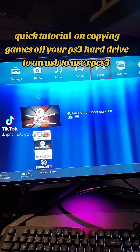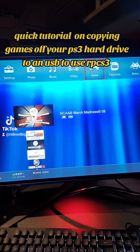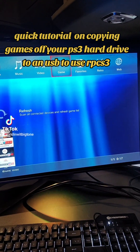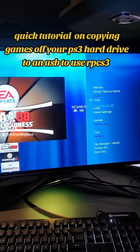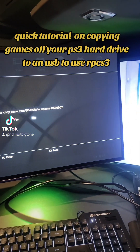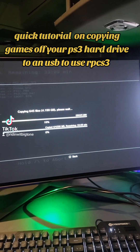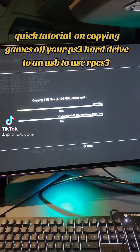We have our library games on the PS3 that are on the hard drive. What we're gonna do is hit copy — hit triangle, go to copy, copy to USB, and hit yes. Let it do its thing; it takes about a good 15-20 minutes. We'll come back here in a second for the second part.